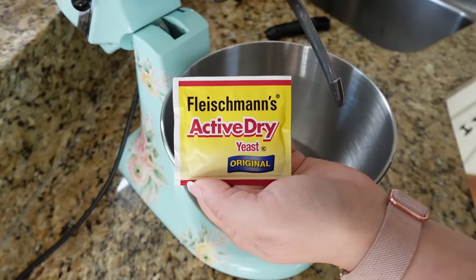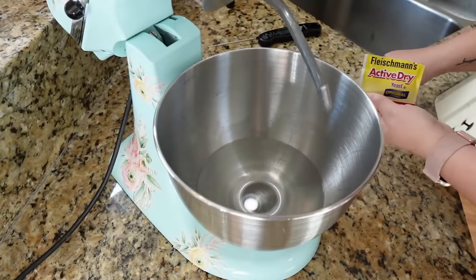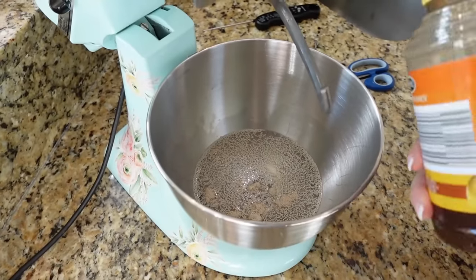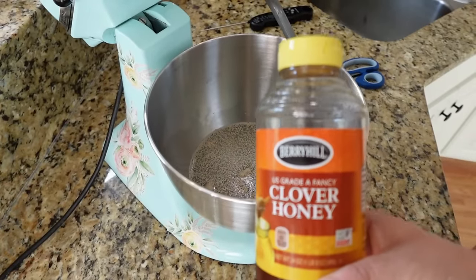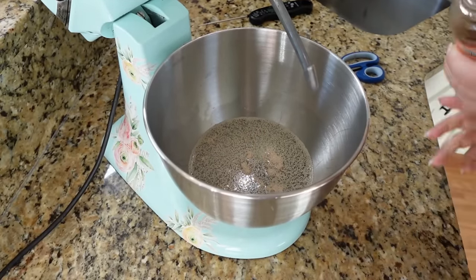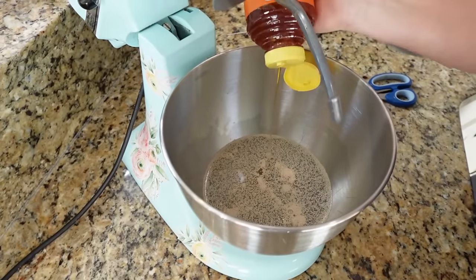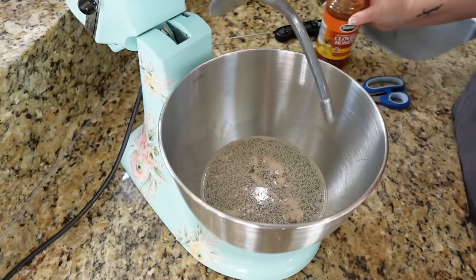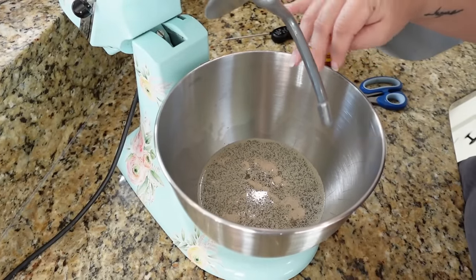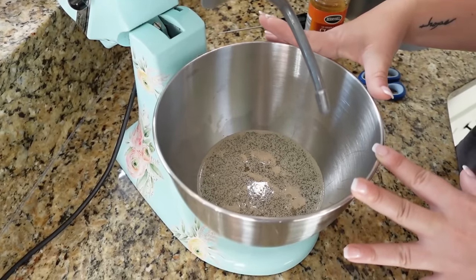Next, we're going to add one packet of active dry yeast — this is about one tablespoon. Just going to sprinkle it down in there. And then we're going to add just a little squirt of honey; the recipe calls for a one-fourth cup total, but for now just a little squirt to get our yeast bubbly and active. We're going to let this sit for about 5 to 10 minutes. You should start to see the top foaming up — that means your yeast is good and it's going to help your bread to rise.